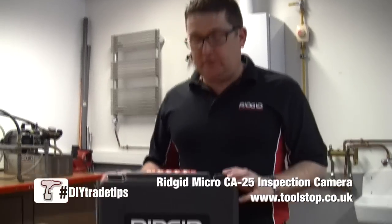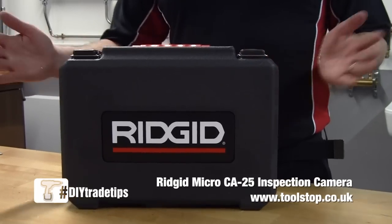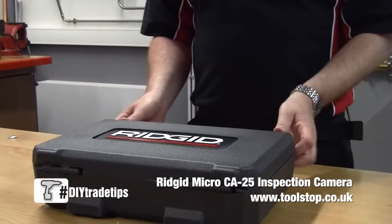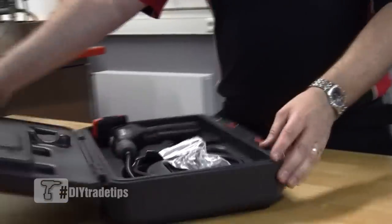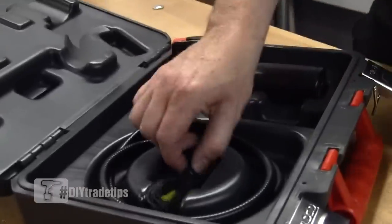My name's John from Ridgetool. I just want to talk to you a moment about the new CA25 inspection camera. First of all, it comes in a very robust plastic case. Inside we have the inspection camera and some tools.